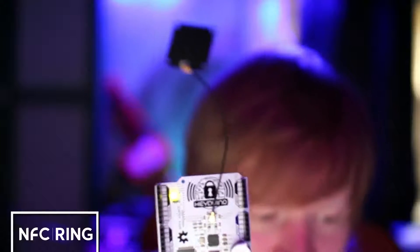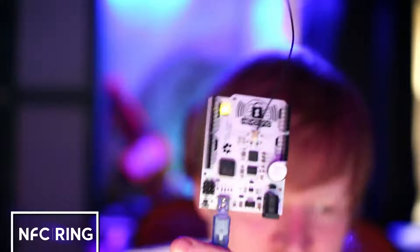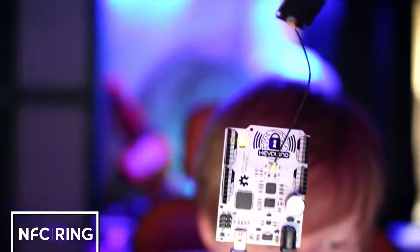Hey guys, today I just wanted to share with you the awesomeness that is the Keyduino. The Keyduino is, as you can see here, an Arduino device with NFC built-in.